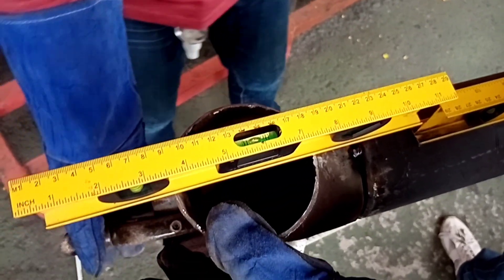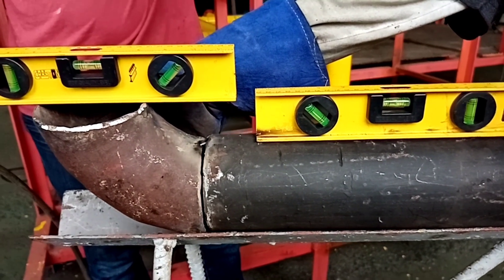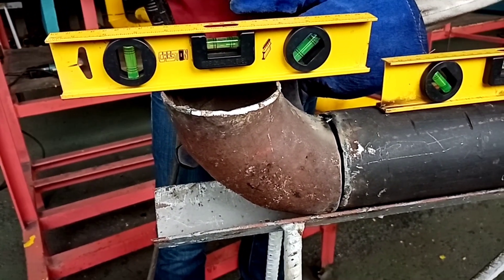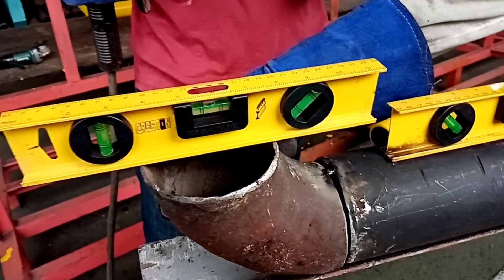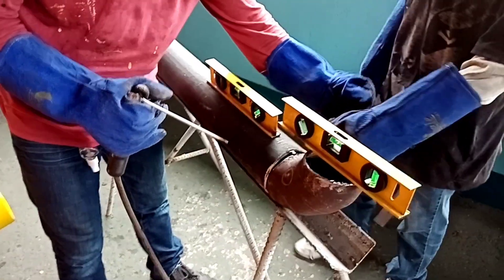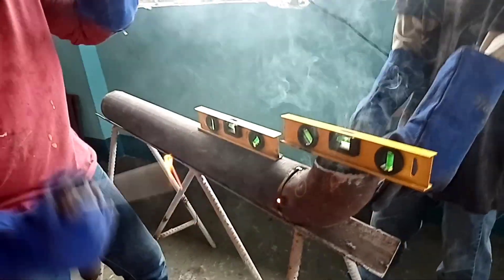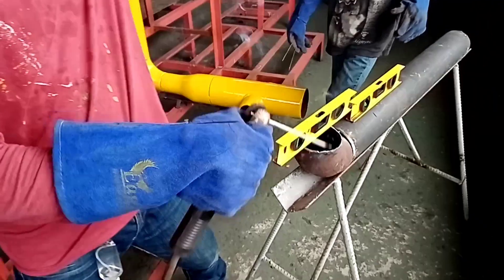Put a spirit level for alignment. As we can see, the spirit level will align from the elbow to the pipeline. This is a combination of four-inch diameter pipe. The attachment and fit-up of elbow to pipeline is done side by side, also in a triangular position of tacking.